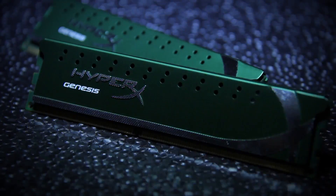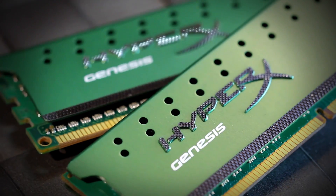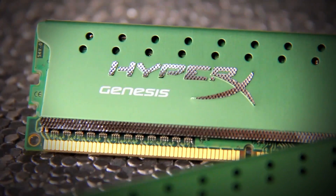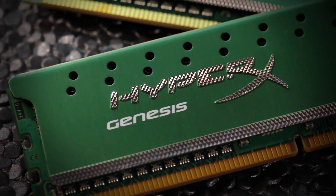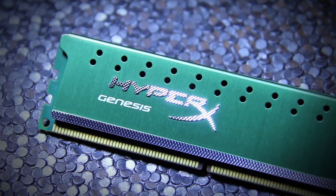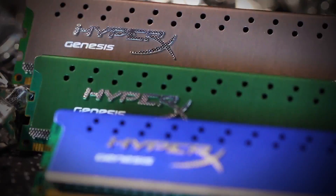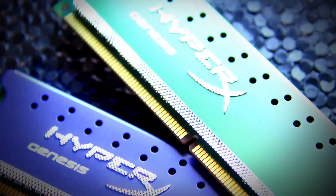HyperX Lovo delivers extreme performance with speeds up to 1600 MHz, and low voltage so it can be mean and green — environmentally friendly. It offers 1.35 volts and ultra-low 1.25 volts, so it's perfect for eco-conscious users or home theater PCs.